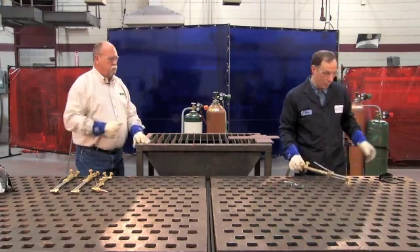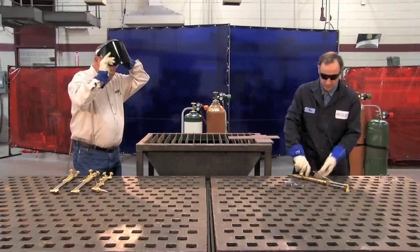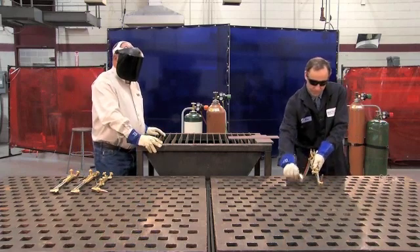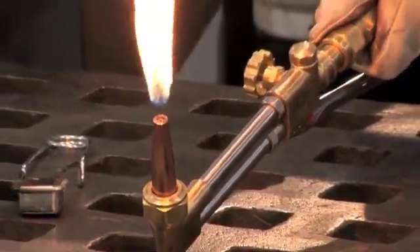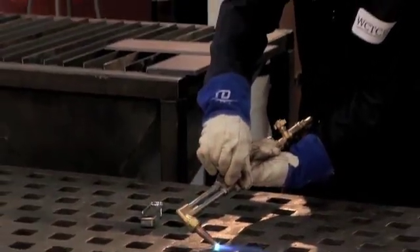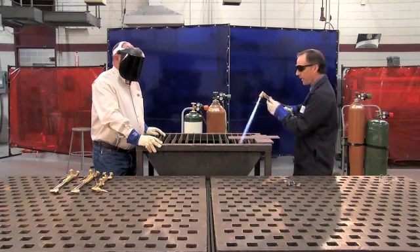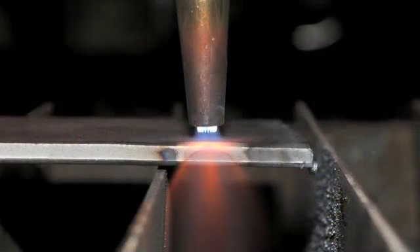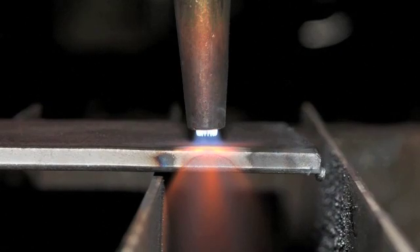We'll go ahead and light the torch. After I've got a good neutral flame, I want to make sure that I hold the torch approximately an eighth of an inch to a quarter of an inch away from my base material.